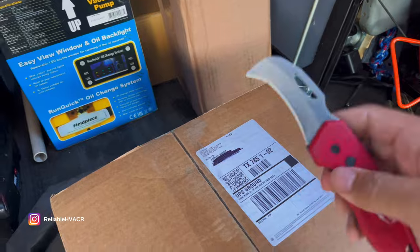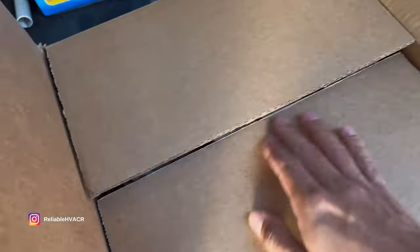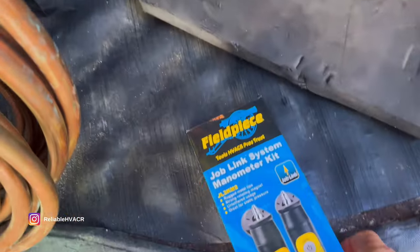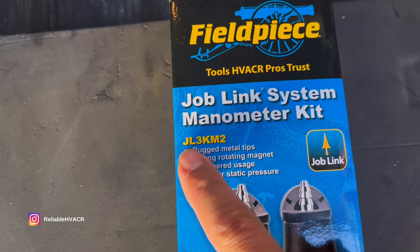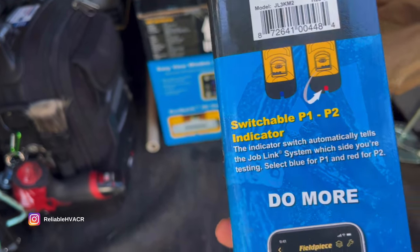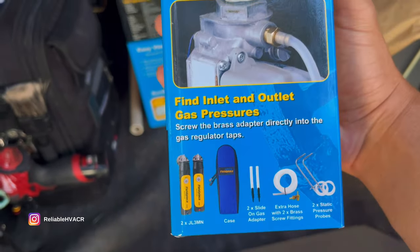So this has been a process in the making. Let's see what we got here — well, I know what we got. We got ourselves the JobLink manometer kit, the JLK3KM2. These are going to be the wireless probes for your manometer use. I'm a big fan of their probes — I have their pressure probes and their clamps and all that.